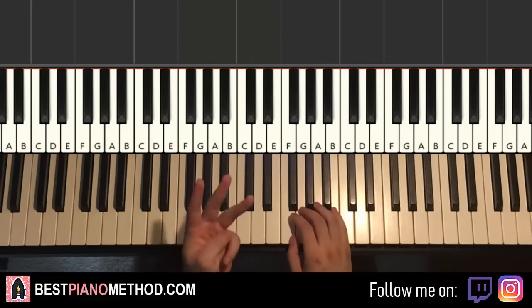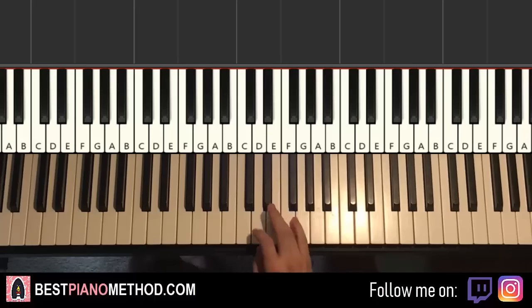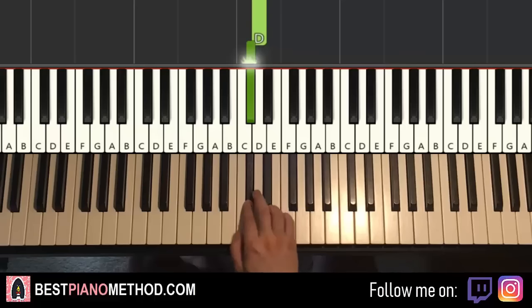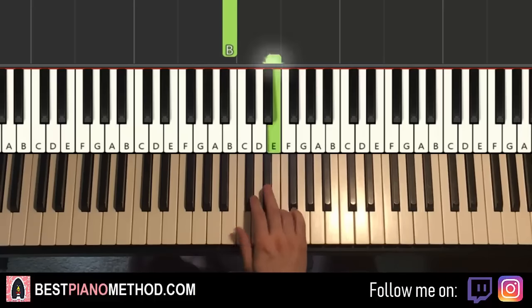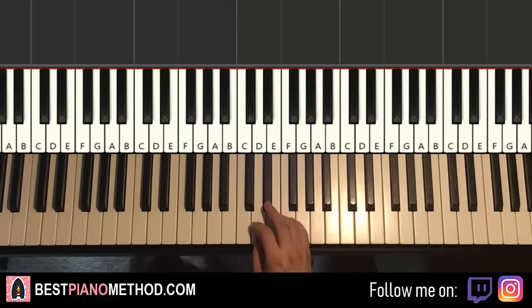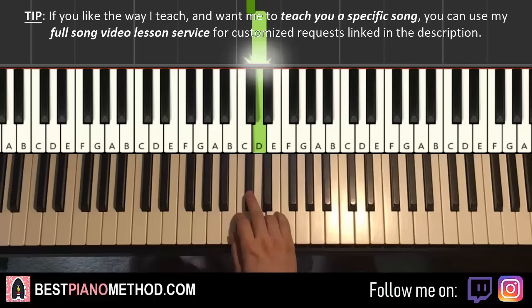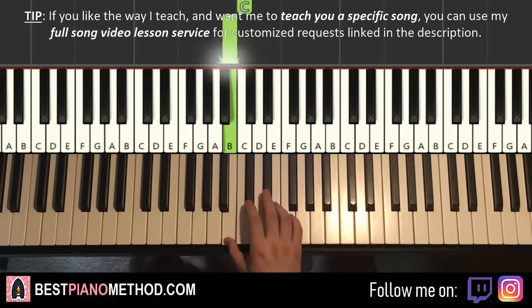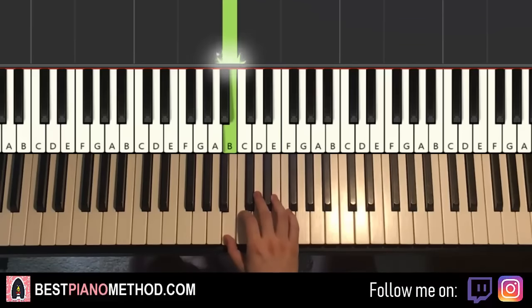Moving on to the third part — it's just the right hand. It goes E here next to the middle C: E, D-sharp, D, C-sharp, D, C-sharp, D, C-sharp, C, B — and repeat those eight notes again. That's it for the third part — eight notes played two times. So it goes E, D-sharp, D, C-sharp, D, C-sharp, C, B — repeat those eight notes — like that.